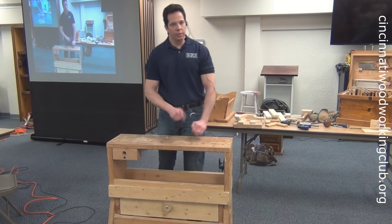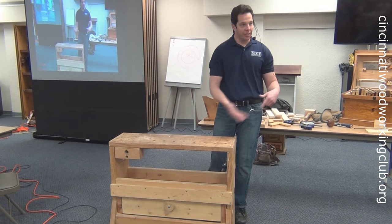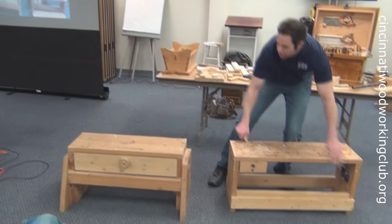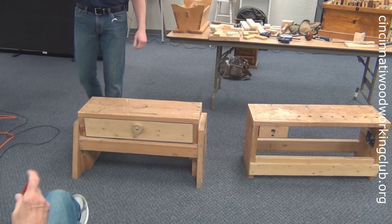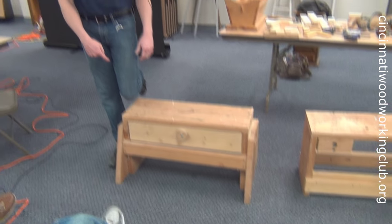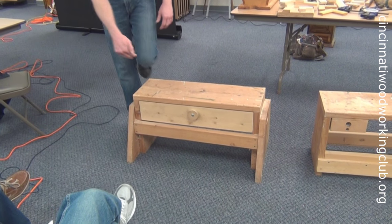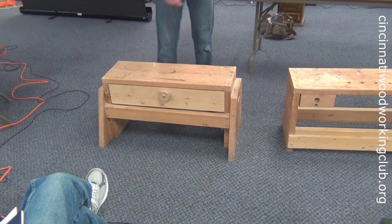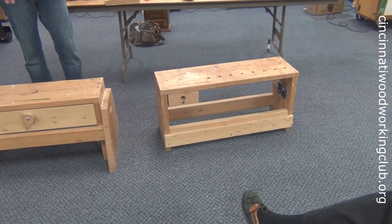That 1-inch gap is so you can get a board underneath it. Out on job sites I deal a lot with plywood and have to cut it, so the bench comes apart and becomes two sawhorses — both the same height, in this case 18 inches, and again ergonomically set for me, which is 1 inch less than my bent knee. That goes back to the days of hand sawing: if the bench was too tall it would hurt your hip; if it was too low it would hurt your back.